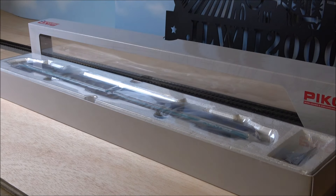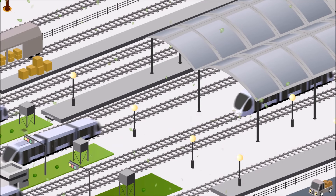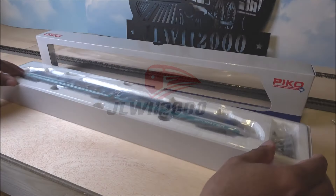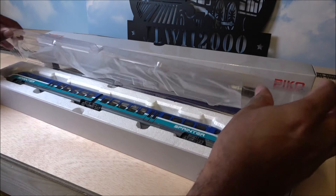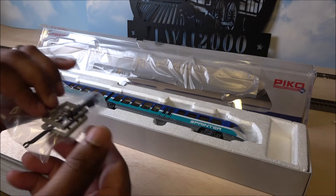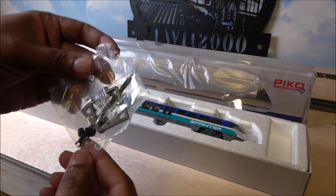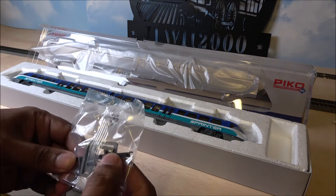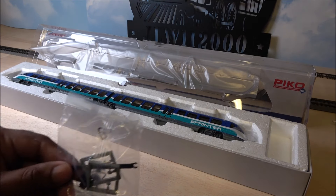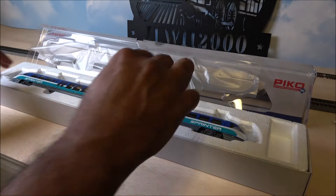Opening up the box, we can go over some accessories. There are some parts in the parts bag here — looks like an extra coupler to add if you add cars to the set or something like that.